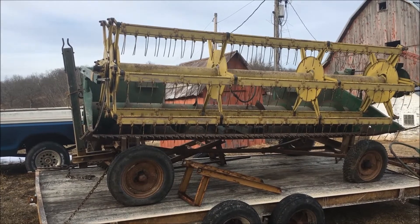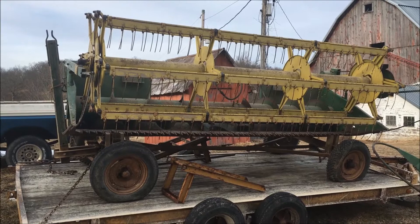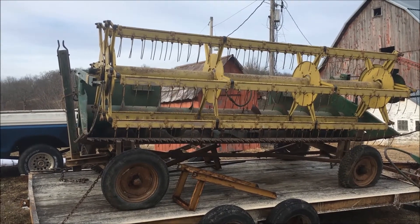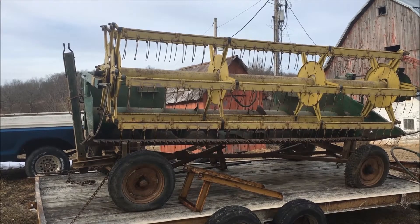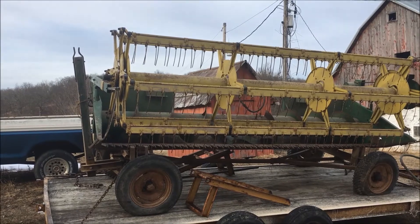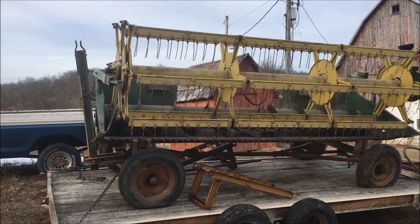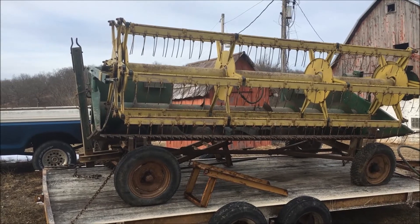Plan A was to get it running and drive it home. I did get part of that accomplished — I went over there for a day and worked on it. I cleaned up the fuel system, which was a really horrible mess after sitting around for so long. I changed the oil in the engine, did a bunch of other things, and I did get it started. It actually ran pretty good.